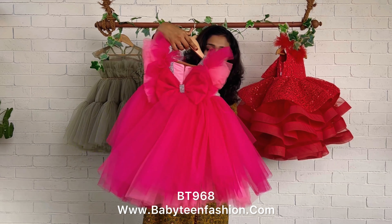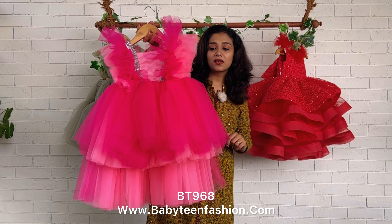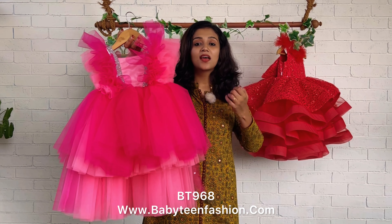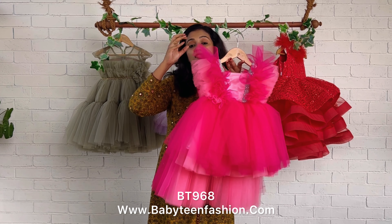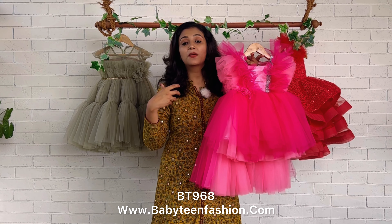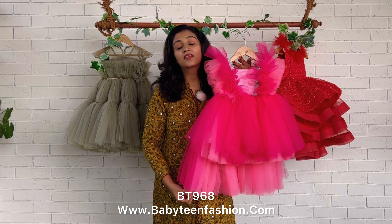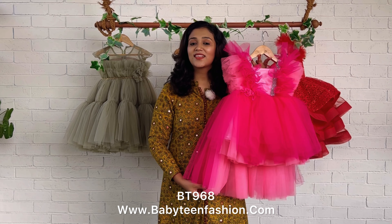You can customize the color as needed. Today we have done it in pink shades, but if you want to change the color — if you have a fixed theme, color choice, or have already purchased your outfit — you can share a reference pic and we can change it to any color as per your requirement.